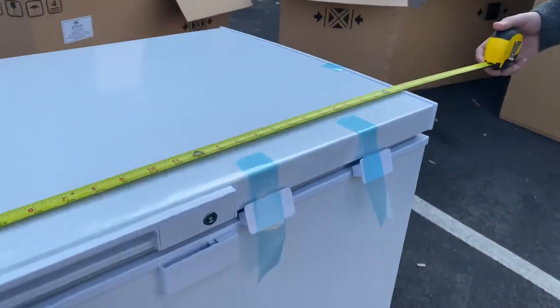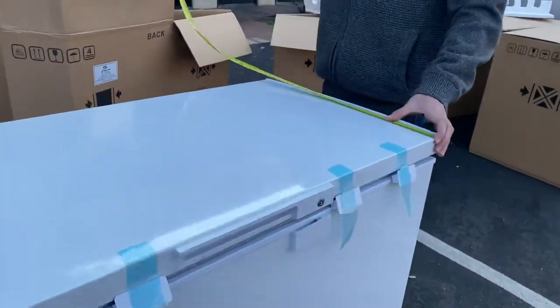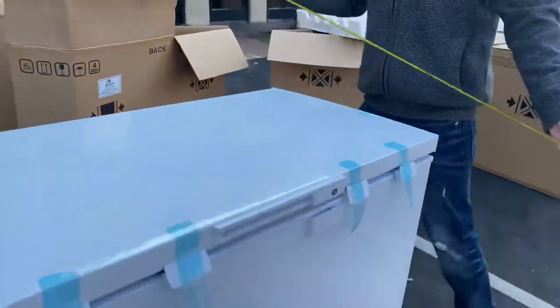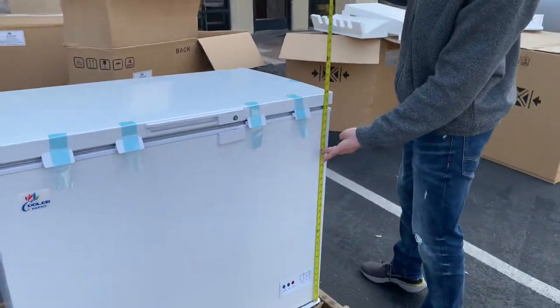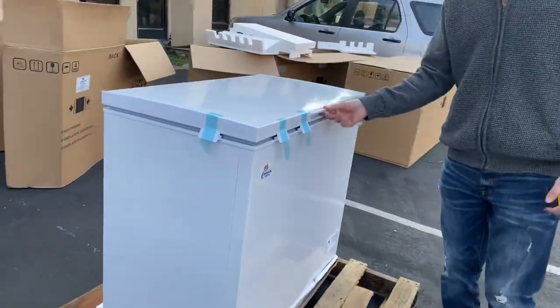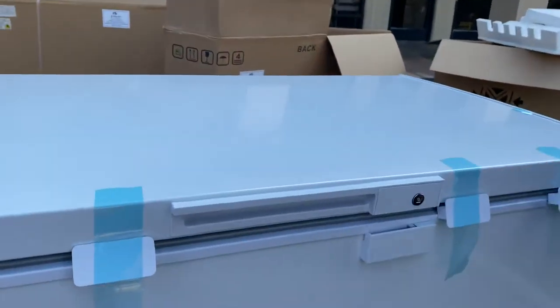As we explained, 37.5 inches will be the length. For the depth, you're going to be looking at a total of about 22 inches. The overall height for this freezer, you're looking at about 32 inches high. It does have a handle on the front and a lock as well. You will be provided with keys so you can lock this door up.